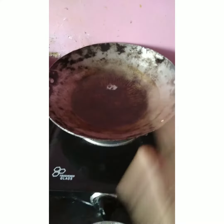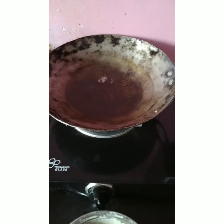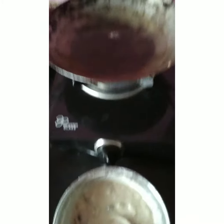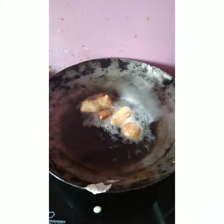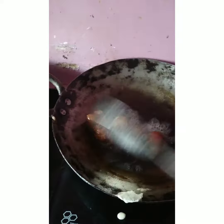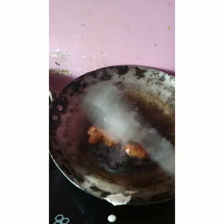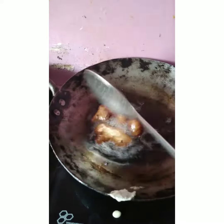I will add the ingredients to the batter and show you the final outcome.